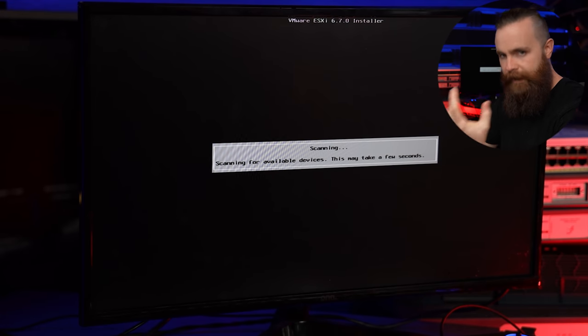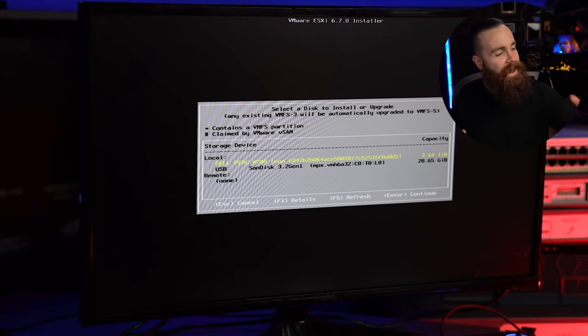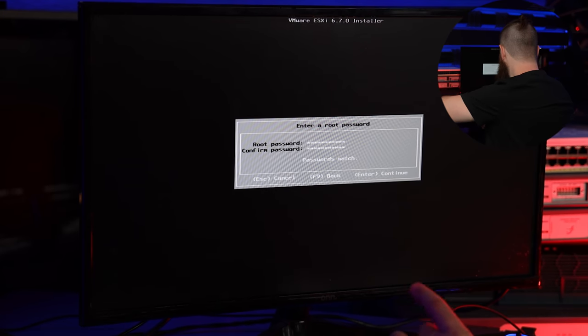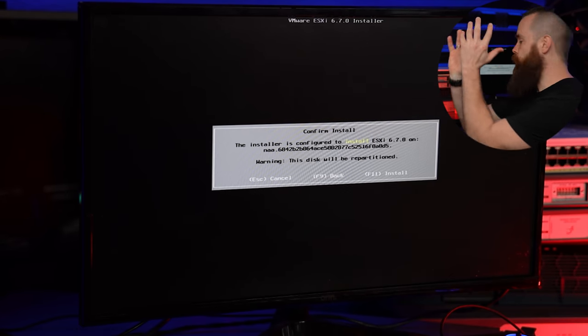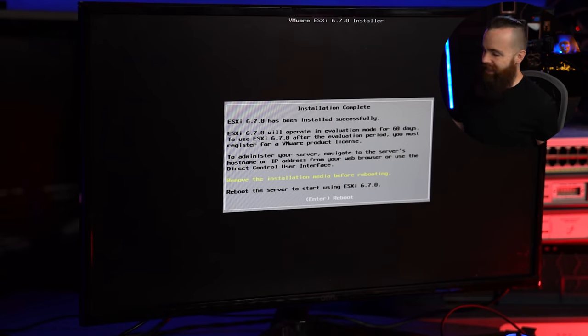It's going to scan devices and hopefully everything is compatible. Fingers crossed. VMware — it's on my RAID controller. Everything's beautiful. Hit Enter to install ESXi on that bad boy. Pick your keyboard layout and then put in your root password. Hit Enter to continue. It tells me something I wish it would have told me hours ago — future releases will support my CPU. So hit F11 to install. Installation is complete. Remove the installation media — the USB drive — and hit Enter to reboot.